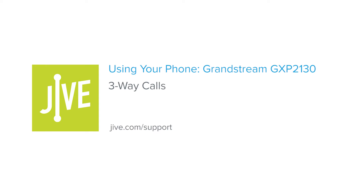Welcome to Jav Training. I'm going to show you how to initiate a three-way call or conference call on a Grandstream GXP 2130. A three-way call allows you to speak with two parties at the same time and essentially creates a mini conference call on your line.